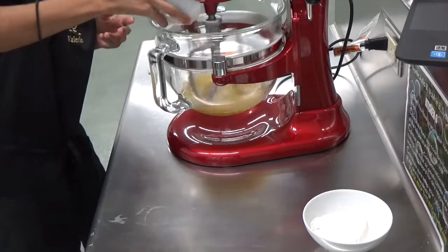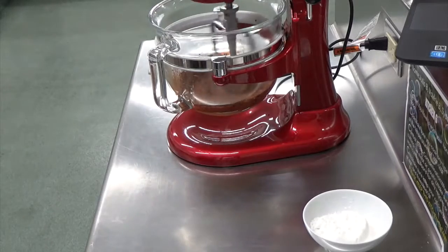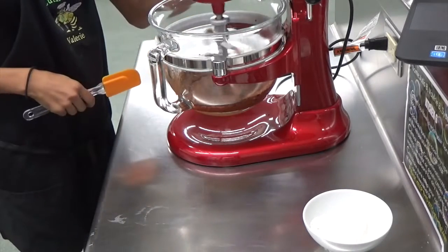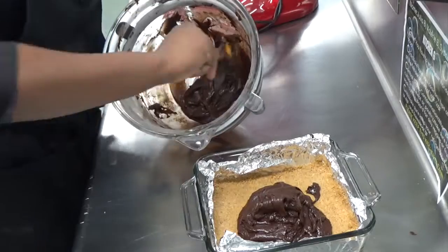For the dry ingredients, use a really good quality cocoa powder — Dutch processed if you can find it — along with all-purpose flour, kosher salt, and some baking powder. Once you drop the dry ingredients in, don't over-mix, otherwise you're going to get a very tough brownie.